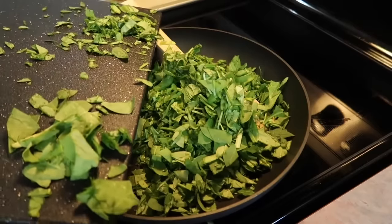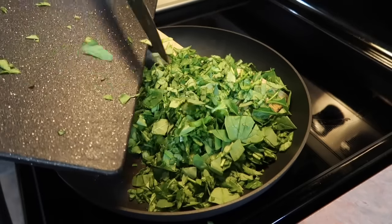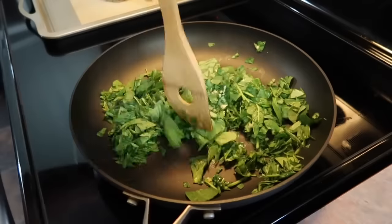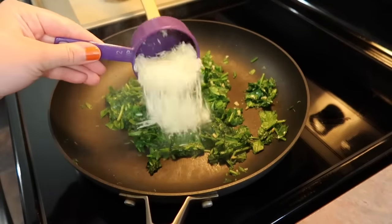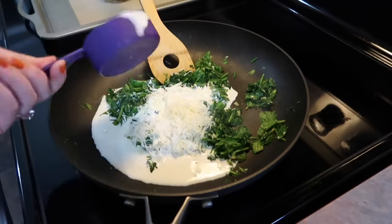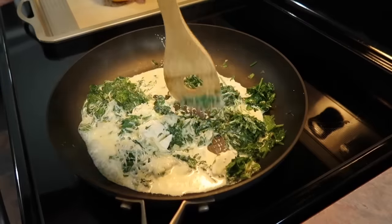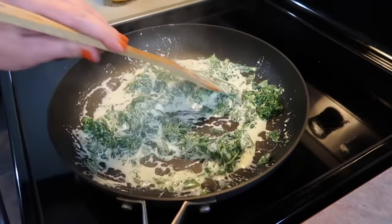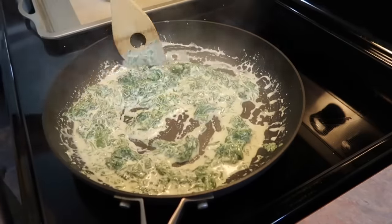I took a five ounce container of fresh spinach, gave it a really quick chop, and added all of that into my skillet to sauté with the garlic and oil. It's going to start to wilt down super quickly and it's going to look like you've added barely any spinach, but I promise it is plenty for this recipe. Next I'm adding in a half cup of parmesan cheese that I shredded myself, a half cup of heavy whipping cream, and about a tablespoon of cream cheese — Philadelphia is my favorite brand. I'm stirring this for a couple of minutes until the cream cheese is completely melted, then hitting it with some salt and black pepper to taste. I let that simmer for a few minutes and that is all there is to this sauce.